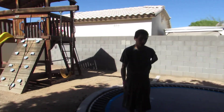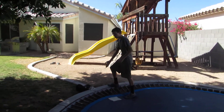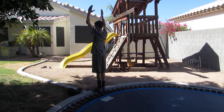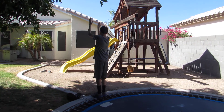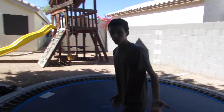Once I progressed from the trampoline, I went to standing on here. This is how I got my backflip. Stand here, throw my arms back, and do the same as on the trampoline. There you go — that was one right there.